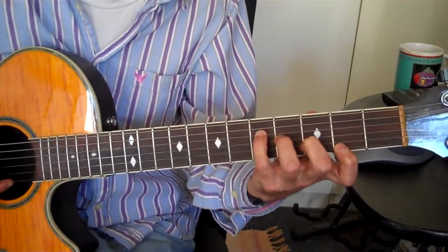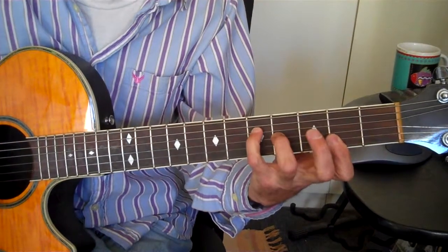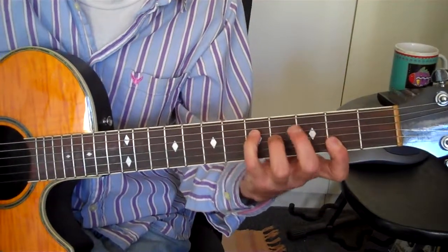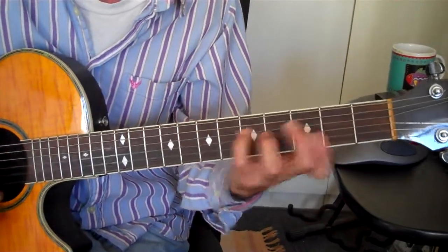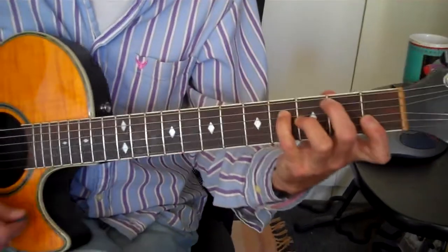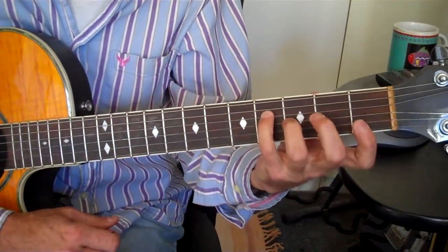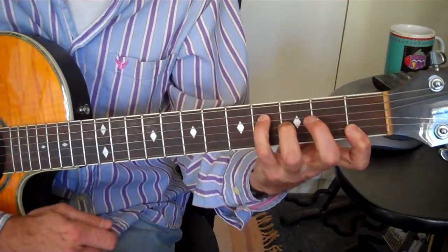This is a G major seven, but I'm flatting the fifth, which makes it a raised fourth as well — the way you want to look at it. To play fake jazz, you just take this chord and move it around. That chord is a major seven flat five.